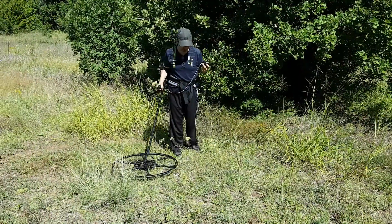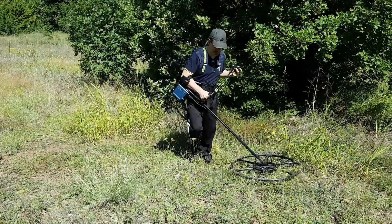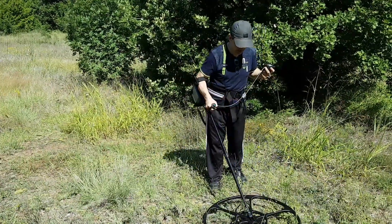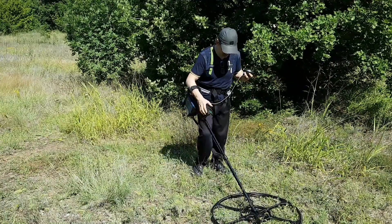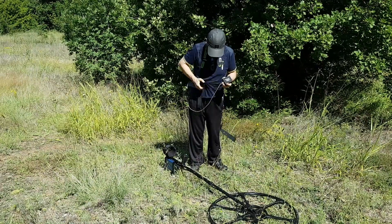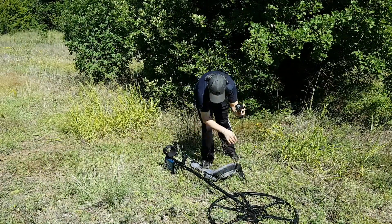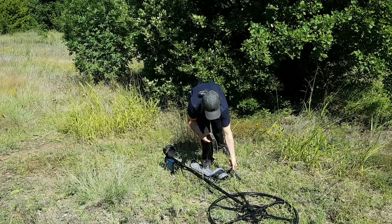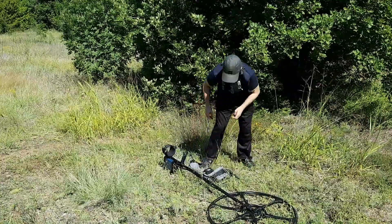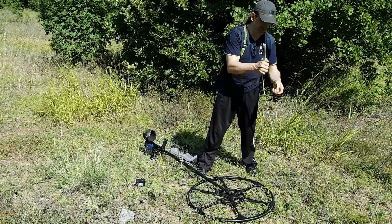This area from here up to here appears to be clean enough, so I'm going to use this pass to bury coins. Now I'm going to test the coins in air to see what is the maximum detection I can get in air. First, the Australian 50 cent.